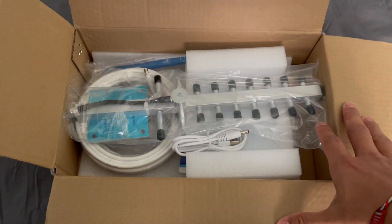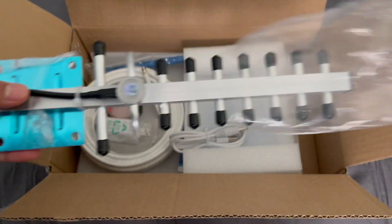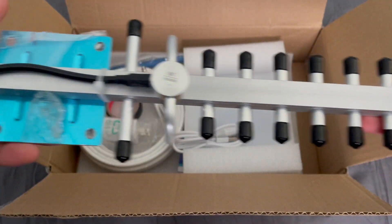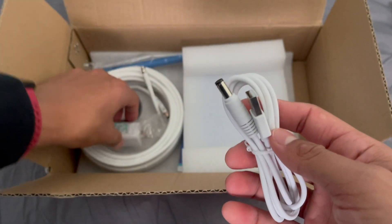Taking a look at the box, right here is going to be the booster itself. It's not too big, so it's not going to take up too much space. Here's all the hardware included, and right here we're going to have a USB cable, and right here is going to be the power adapter.